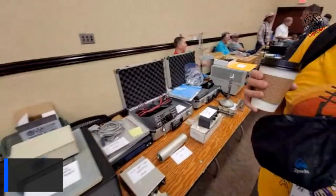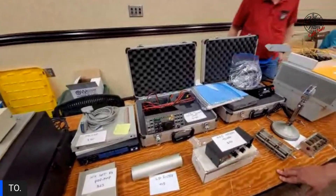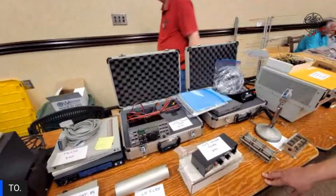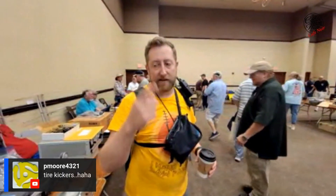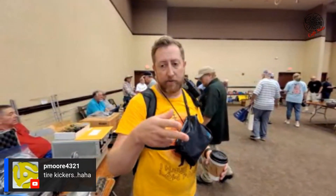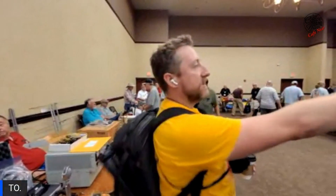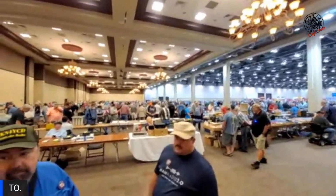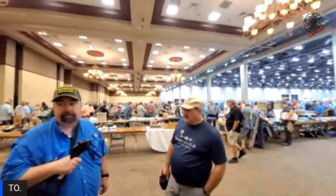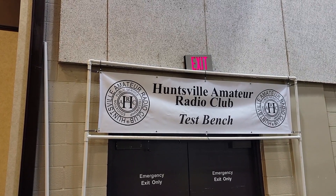He says he doesn't know if the sideband model is in it or not — he's pretty sure it's not. So what do you want to do? You want to put some money on the table and get a screwdriver out? I'm willing to play the game here — I'm on a mission to get a radio today. They've got a test bench over there with a power supply, a scope, a digital multimeter, and a bunch of stuff for testing. That white sign way down yonder — that is the test bench for ham radio. Might have to play with that.